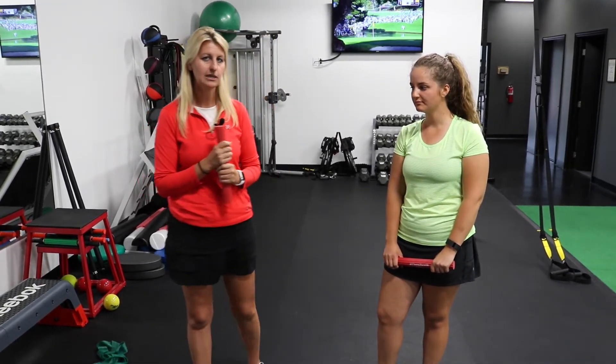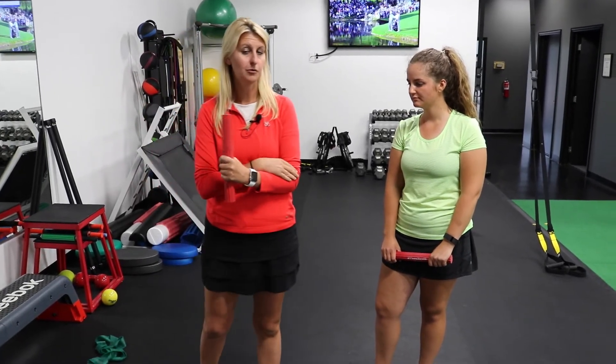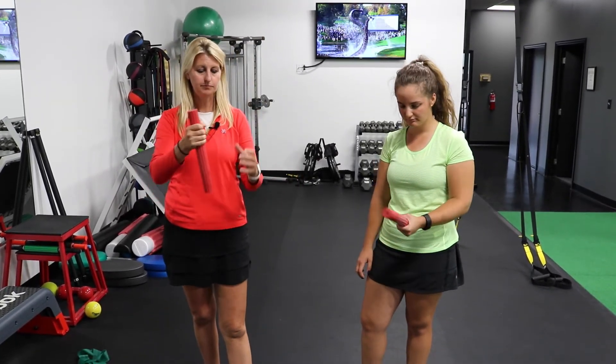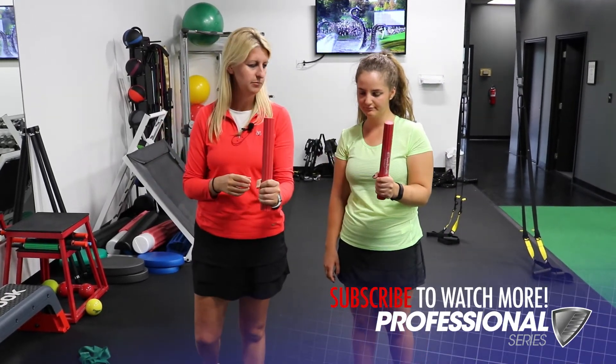The way we're going to perform this exercise — particularly for golfers — is focused on the lead elbow, or left elbow if you're a right-handed golfer, which is the one affected by tennis elbow. We're going to take that left hand and grab the flex bar at its base.